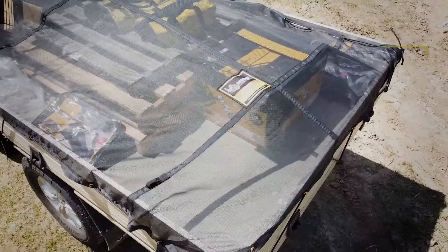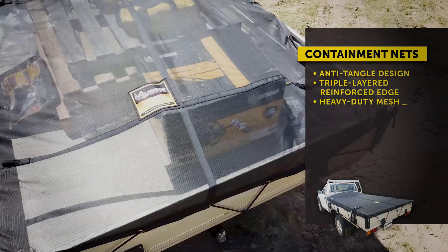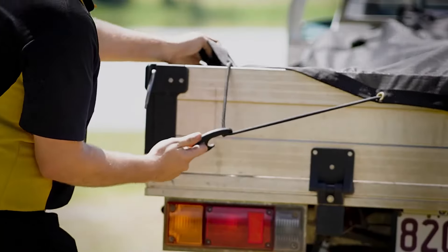Containment nets are our budget line nets and have a 250 kilo load rating. Use them to cover cargo on utes and trailers.